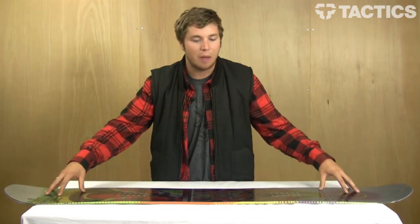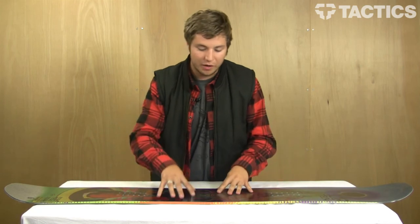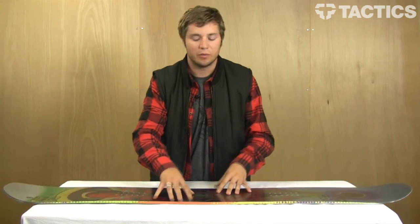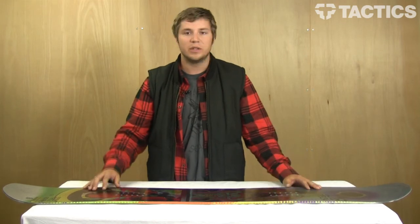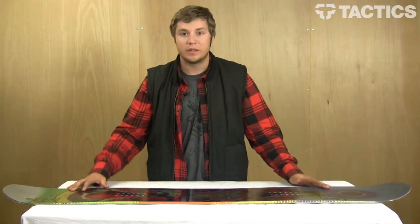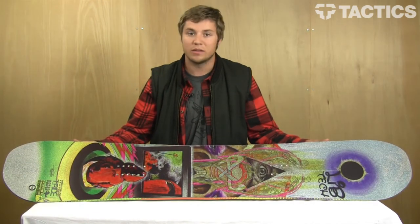It's kind of like the best of both worlds. It's got all the edge hold and pop of traditional camber, but all the benefits of the loose, buttery feeling from the rocker in the middle. This is the C2 Technology from LibTec. Travis Rice rides it and he kills it obviously, so you should definitely think about getting your hands on one of these.